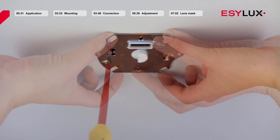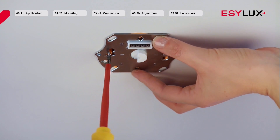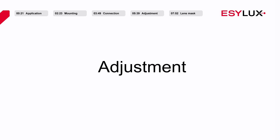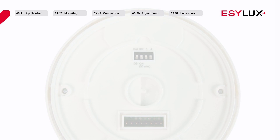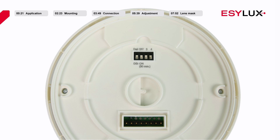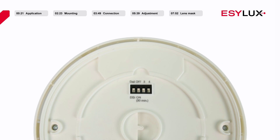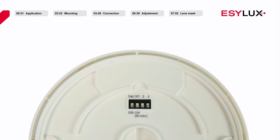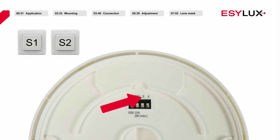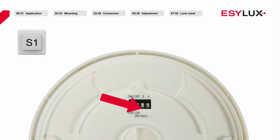Once you have wired the power section, secure it using two screws. Before securing the sensor section to the power section, ensure that the DIP switches have been pre-configured for the relevant application. The first DIP switch is used to choose between DALI and DSI. The second DIP switch is used to activate sabotage protection. The third DIP switch allows you to choose between two button and one button operation.